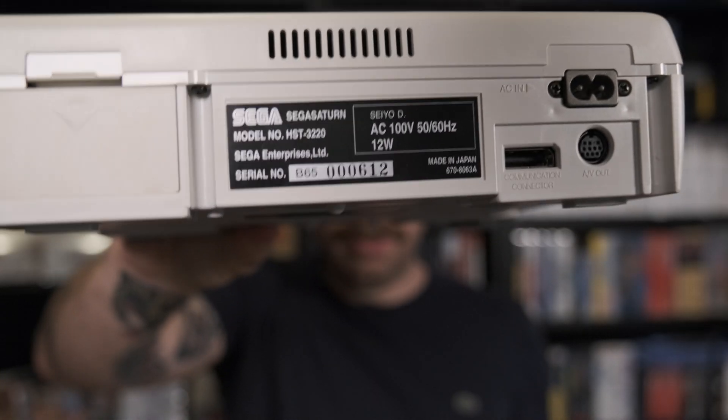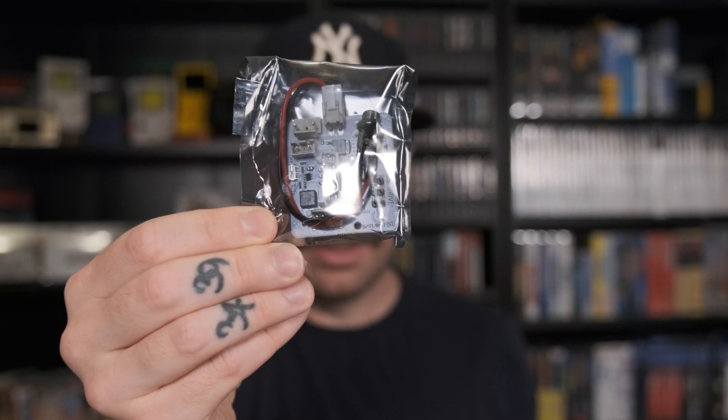Hello! A while back I was visiting Japan and I brought home this beautiful Sega Saturn. The problem is that this is a 100 volt input and here in Sweden we have 240 volts, so if I plug this in it will fry and we don't want that. I found this power supply mod that we're gonna try out — we're gonna mod the Saturn and change out the power supply so I can plug it in here in Sweden.